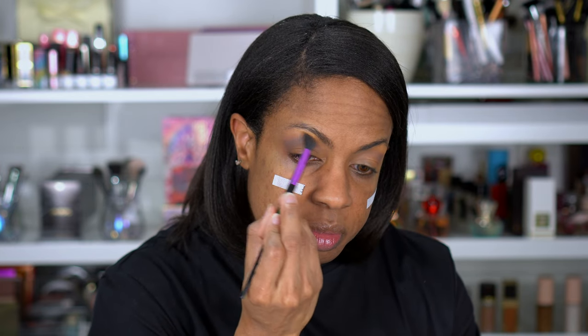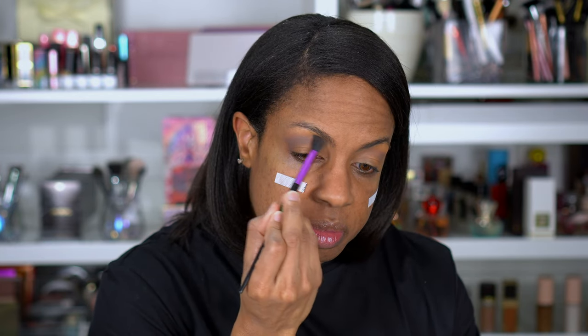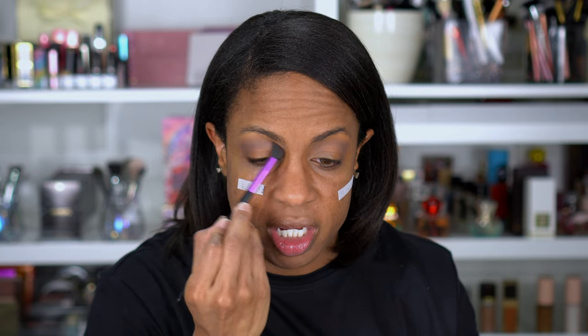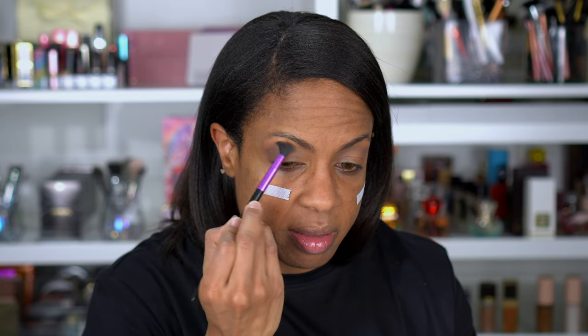This would probably show a lot better if I did a lighter shade of concealer for my base, but it's coming through. I'm getting more color payoff if I lay it down and pack it on, but as I blend it out it looks a little brown. You can definitely see this is like a grayish purple shade.